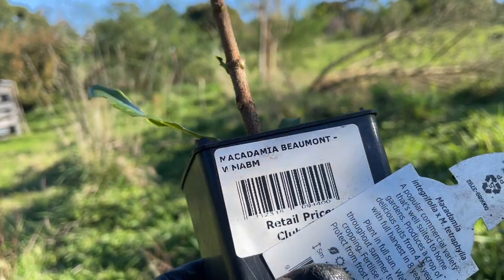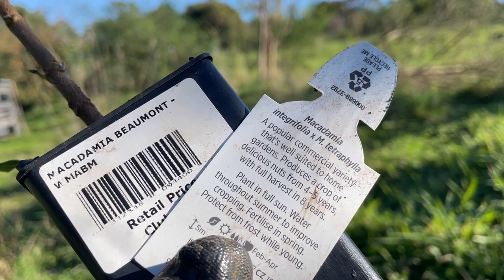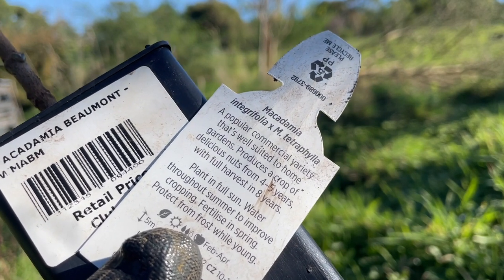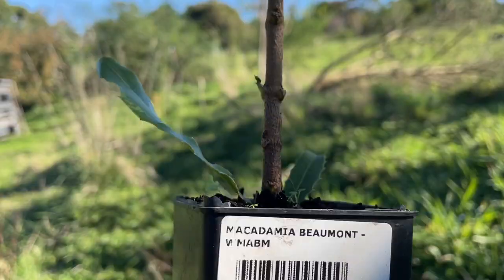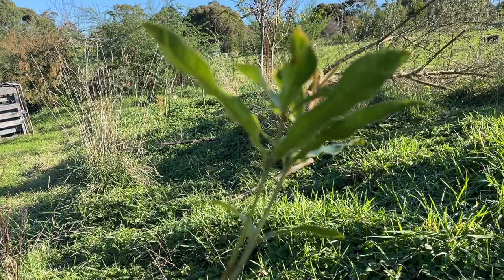This macadamia is a Beaumont variety and it is a cross between an integrifolia and a tetraphylla. The tetraphylla is the one suitable for the cold area, so we're going to plant this in full sun, protect from the wind and the frost, and cross our fingers.